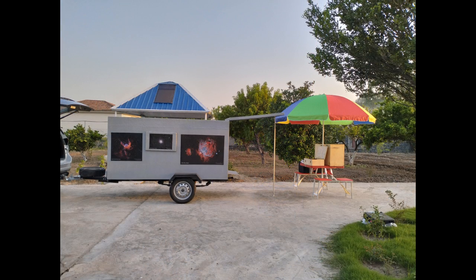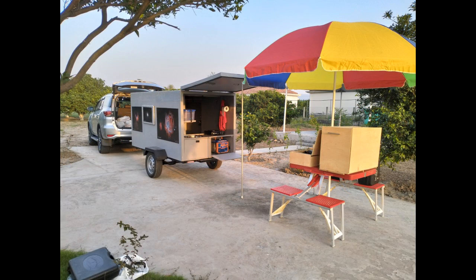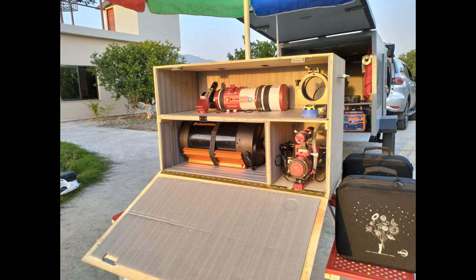In addition to the bedding, the caravan has plenty of storage space to carry all of my astro equipment and other related accessories like folding table, umbrella and folding chairs.